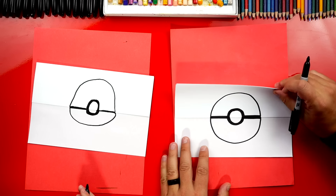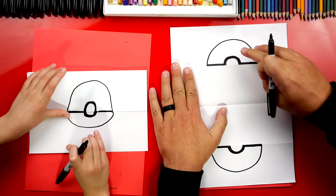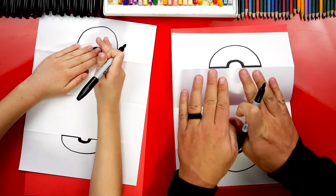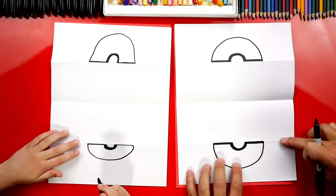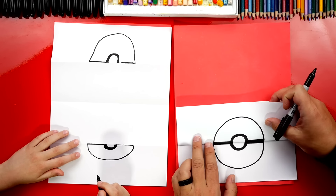We finished drawing our Pokeball — awesome! Now we're ready to open up our drawing. We're going to have half of it up here at the top and half down here at the bottom. Go ahead and flatten out those folds — that'll make it a little easier to draw on. The next part we're going to do is draw our Pokemon. We want to make sure we're drawing everything below the top fold and above the bottom fold, so that when we fold it back up it's going to be inside.